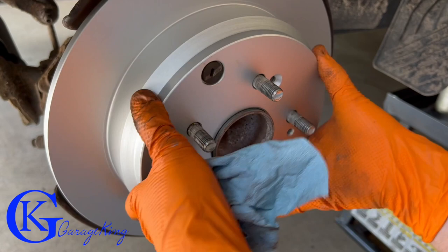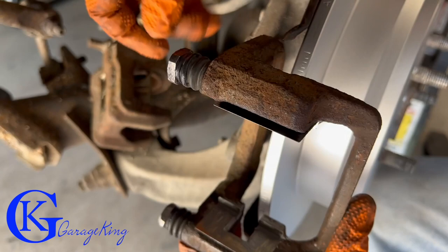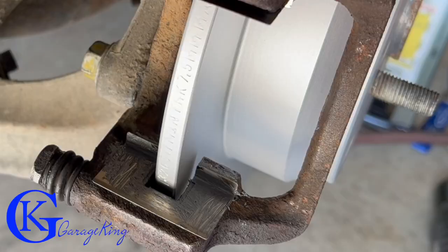Put the new rotor on and install the two number two Phillips screws — tighten them by hand, fairly snug. Don't reef on them or use an air gun; all they do is hold the rotor in place, and the wheel and lug nuts actually hold it on. Next, install the caliper bracket — start threading the bolts by hand first, never jam them in with an impact, to avoid cross-threading.